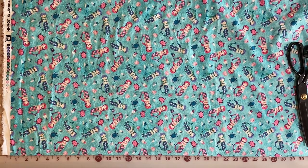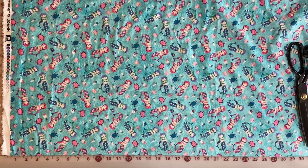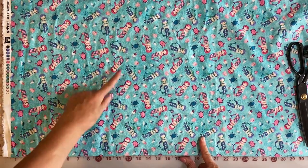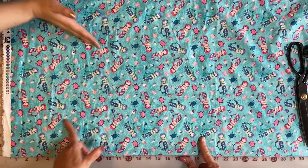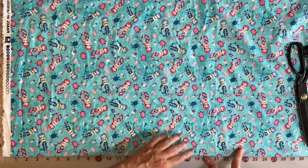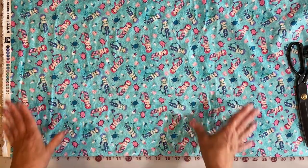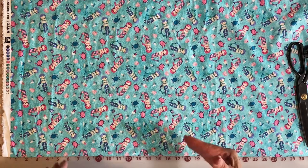Now you might not know this about Ashley, but she loves directional fabric. I was quite surprised when she purchased this because, as you can see, this is an all-over pattern — the little mermaids are every which way, the little turtles are every which way. It doesn't have a directional pattern, so we don't have to worry about having it go the right way on the bag.